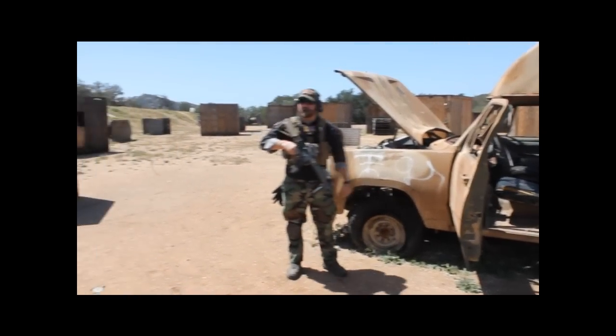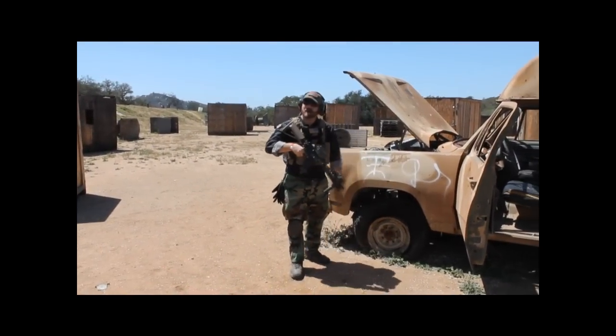Here at 777s, we're always excited for new video games to come out, such as Tom Clancy's The Division.